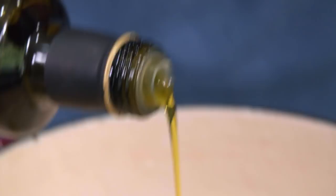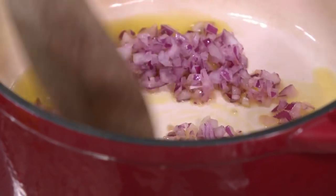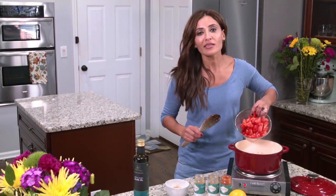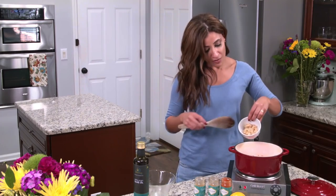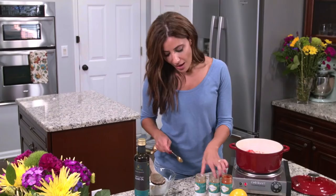We're gonna heat up our olive oil until it's shimmering but not smoking, and then we're going to add our onions. Now we have about two fresh tomatoes diced. You could also use canned tomatoes if you don't have fresh tomatoes at home. Tons of garlic — about 10 garlic cloves minced.